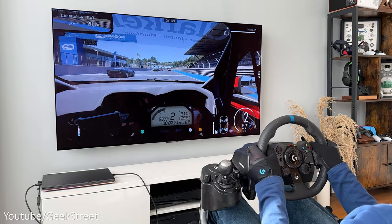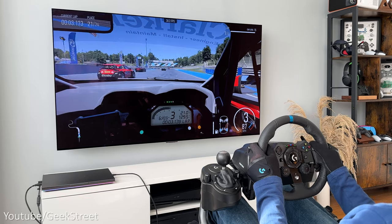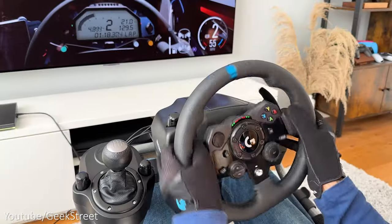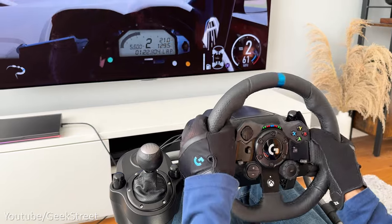Testing the G923 on PC — jumping into a race, I honestly didn't notice any difference in performance with it working equally as well, so no advantage in terms of gameplay. The rev counter still worked and force feedback was equivalent to the console, giving a good experience.